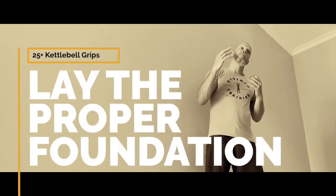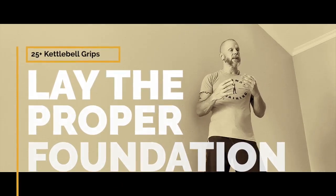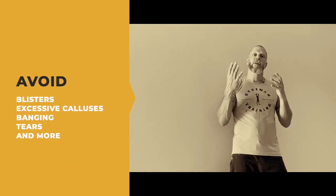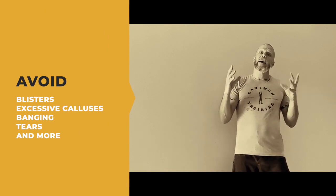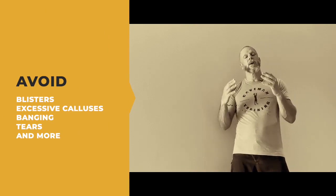If you don't get your grips right, you're more than likely not going to get your clean right. You're more than likely going to bang your wrists, rip your hands, and a lot of other things. And your training is not going to be efficient, because for different exercises you need different grips.